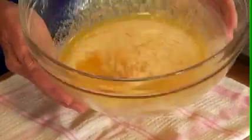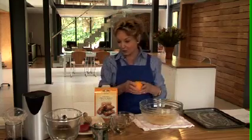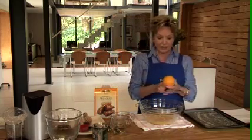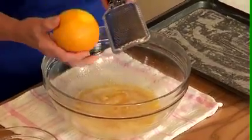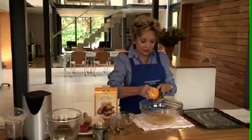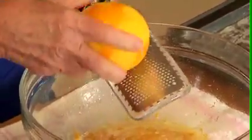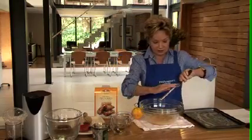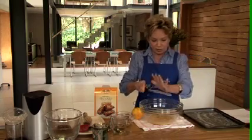Now the butter and the syrup is just melted together nicely, and now we're going to add one of the most economical, most delicious, most healthy natural flavours, and that is orange rind. You just grate the rind off — you can see I'm using a microplane — just grate off the outer rind. Always remember you do the rind first.